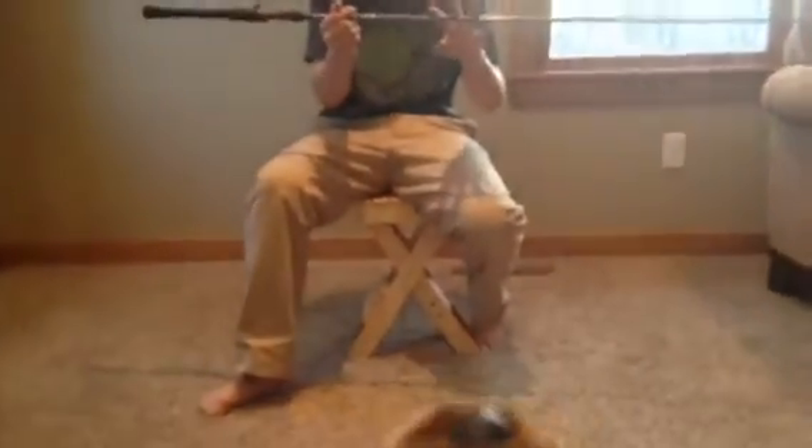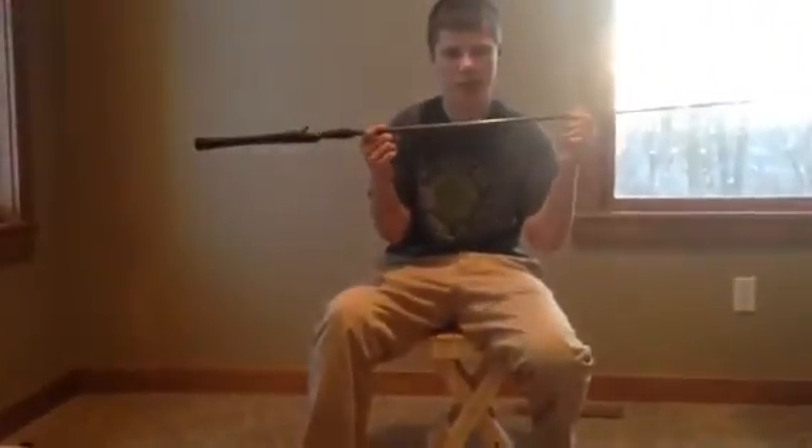So yeah, that's the review on the St. Croix Rage Rod. Check St. Croix out — they're one of the greatest companies ever in fishing rods. So yeah, check them out. See ya.